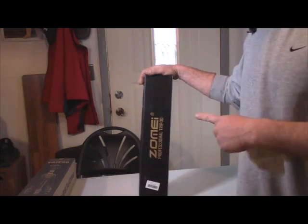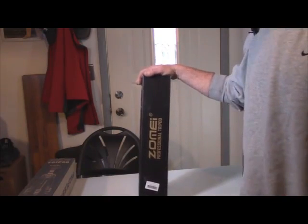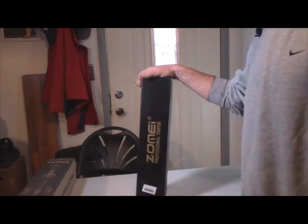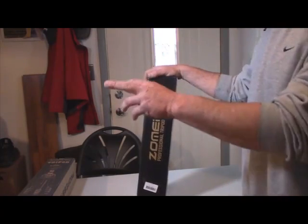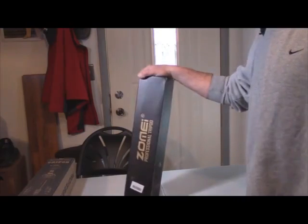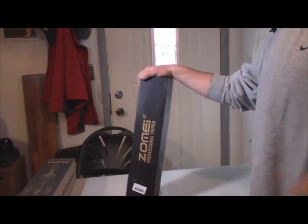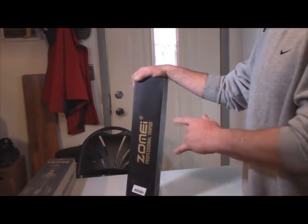Hey Amazon shoppers, Steve here. Today I want to briefly go over this Zome Q111 portable tripod. I have a lot of Zome tripods — probably about seven or eight now. My camera is sitting on one, video lights are sitting on two others, and four or five more are in my photography room. I love these tripods, and I got the opportunity to test and review this one for you.